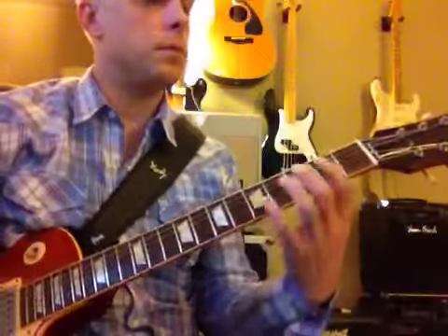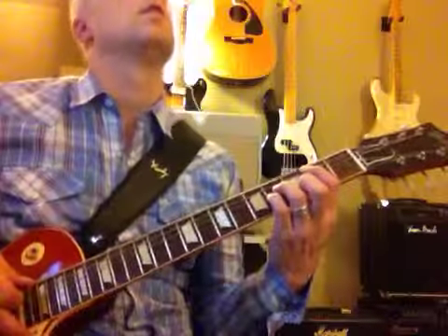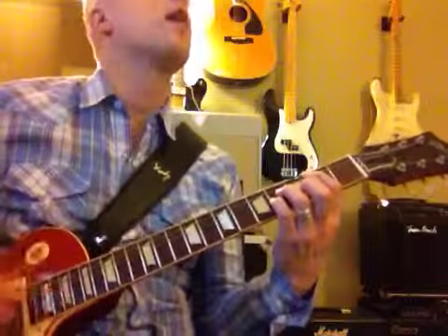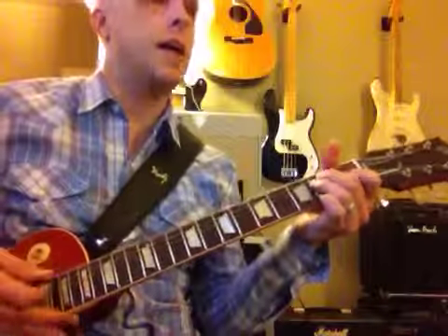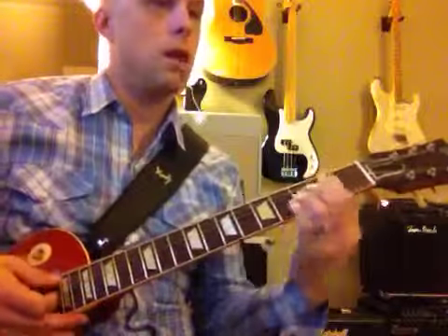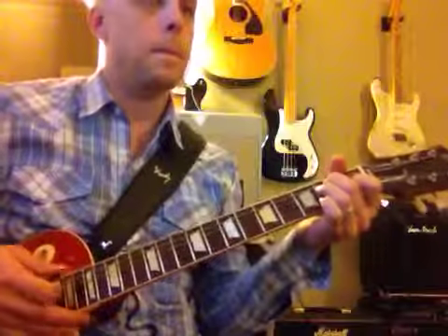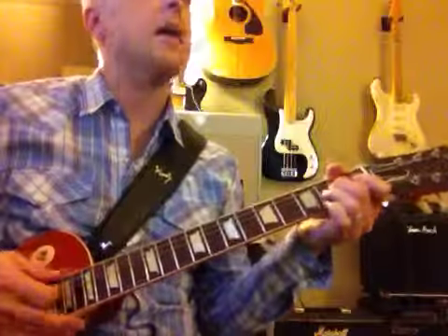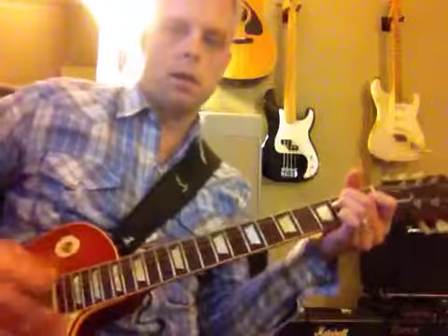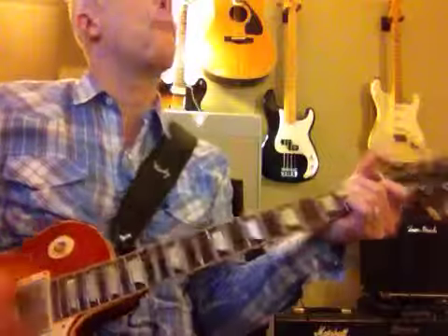Now we're going to do B, going into the fourths. And then to A — come and do the B. There you go.